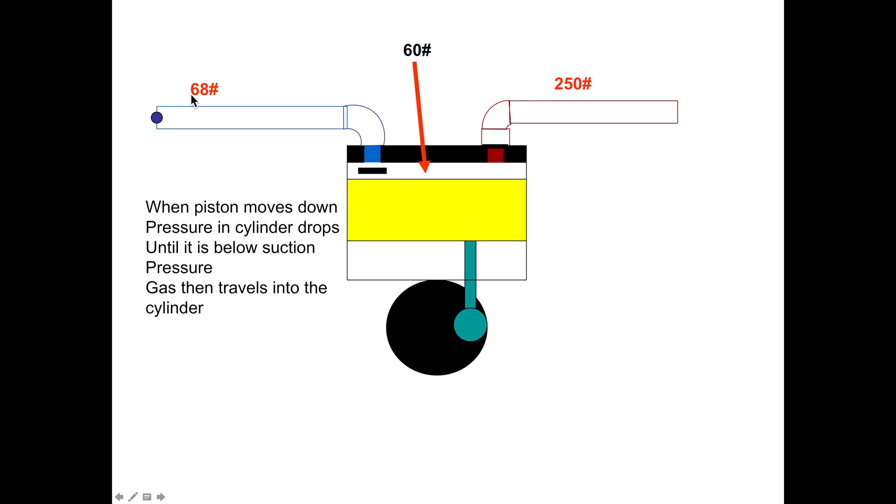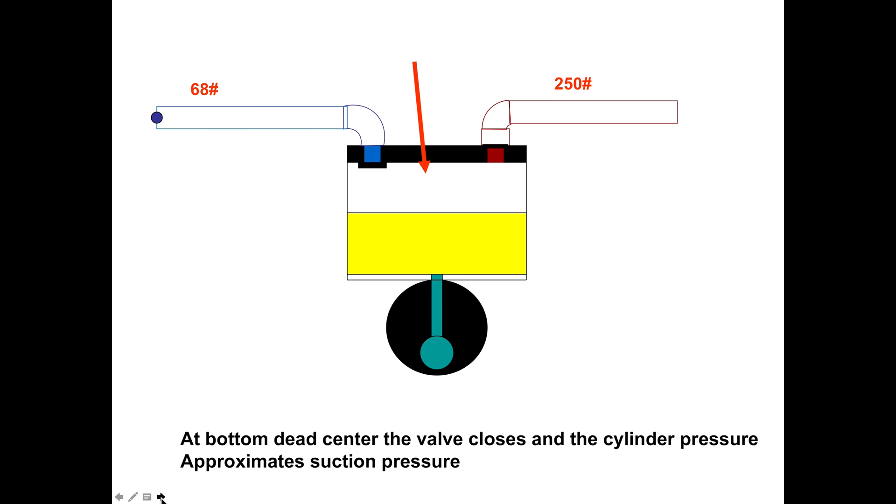We'll put some numbers in here: 68 pounds is your suction pressure. As this piston starts to move down, that's going to reduce the pressure inside the cylinder because the cylinder area is getting larger. Now we've got 250 pounds on the head. Suction gas is going to come in because it's at 68 pounds and it's 60 pounds in here, so the 8-pound difference is going to allow gas to come in.